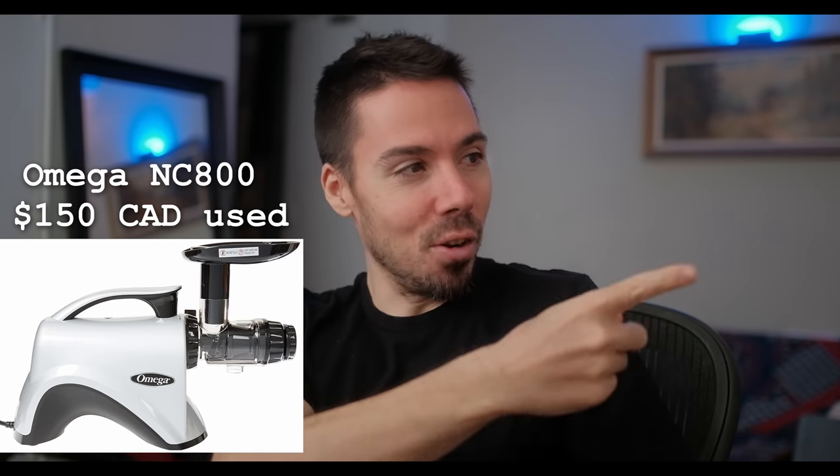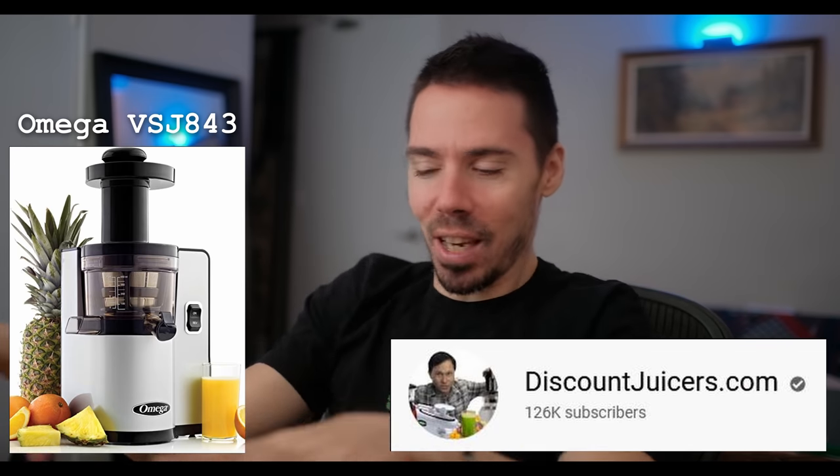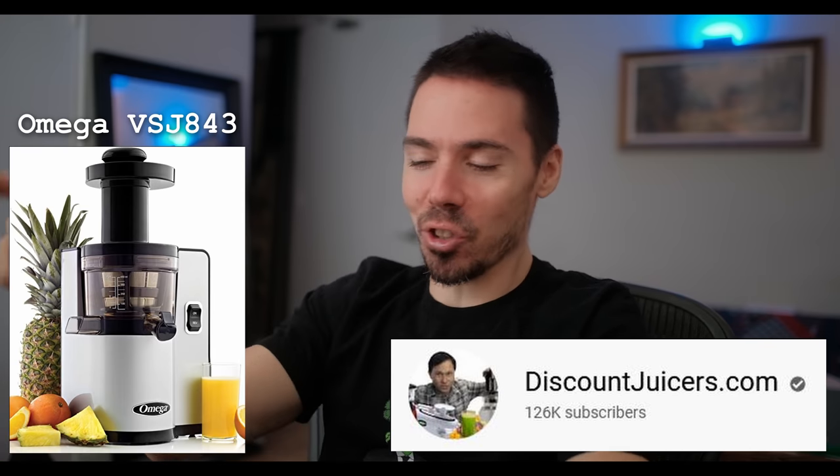I trust Omega because they have 15-year warranties. My last Omega juicer, the 8004, had a 10-year warranty but lasted 12 years — then the little plastic end piece broke. We're talking juicing daily and multiple juice fasts over 12 years. I decided to upgrade. Saw a used one for $150 — they're like $500 new. You want to spend the money and get a good one. You'll have it for years. The VSJ843 is a different style — it's vertical with a dual auger system. Apparently it's better for fruit juices. Go watch discountjuicer.com on YouTube — John Kohler tests everything thoroughly. He's got your back.